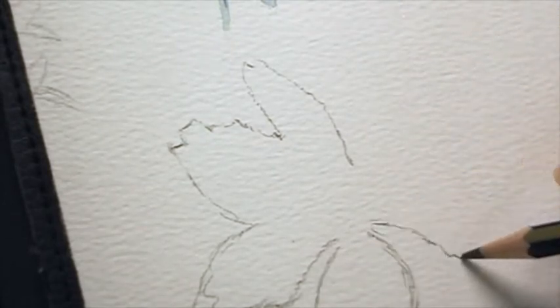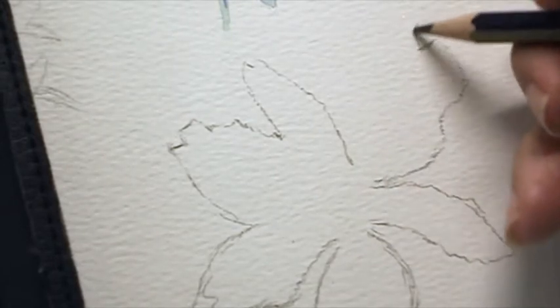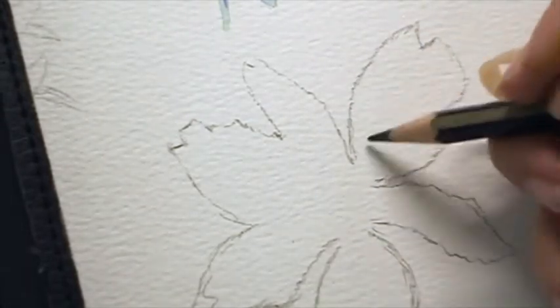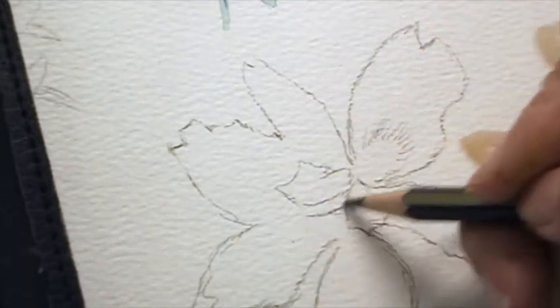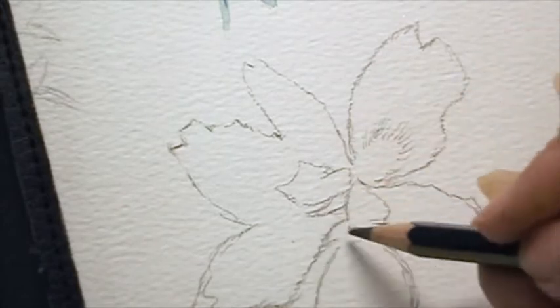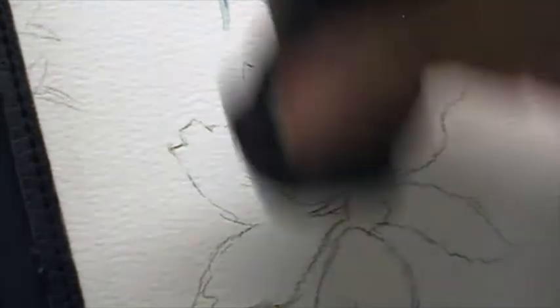What I'm doing here is doing an outline in a 2B pencil and I'm just making sure I know the structure. I get the structure of that flower done and it's important before I actually start painting to do that. Then I take a putty rubber and I take out most of the pencil marks, just trying to leave a light outline. You can use a 2H pencil so that you just have a very light outline because you can't rub out pencil once you've painted watercolor over it.